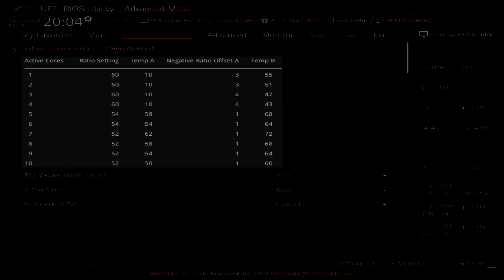The fifth column is an additional temperature offset point. The function is the same as the first temperature offset, but in this case the ratio cannot be configured and is always set to decrease one additional step. In my case, the CPU frequency for two active cores will be 6 GHz. If the temperature is higher than 10 degrees centigrade, then the frequency will drop to 5.7 GHz. If the temperature exceeds 51 degrees centigrade, then it will further drop one ratio to 5.6 GHz.